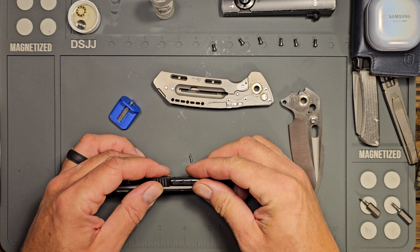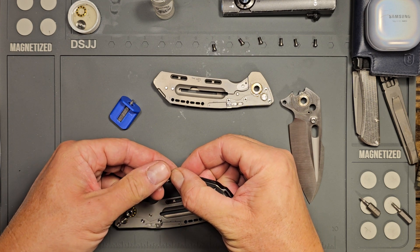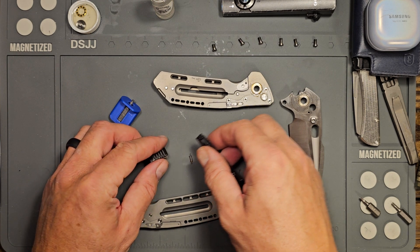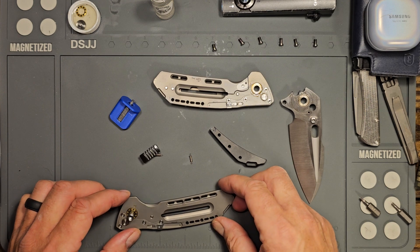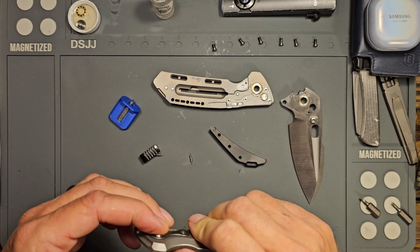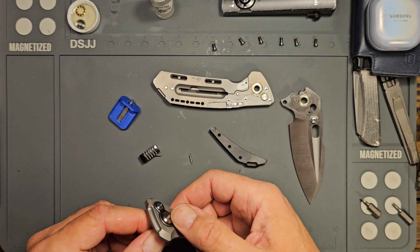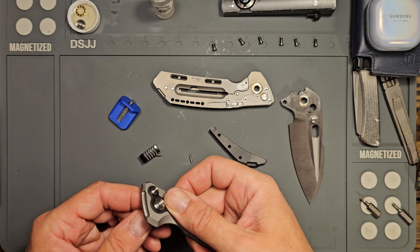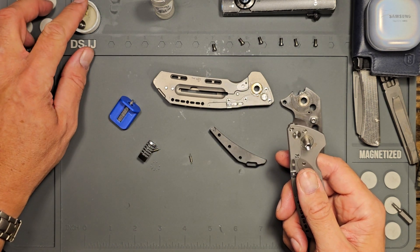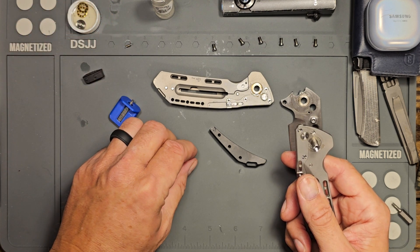I'll take this apart and just let it lay down. There's the spring there. I can just imagine this is going to be a lot of fun putting back together. That doesn't appear to be easily moving. Okay, I can get that off and drop it in the alcohol. Got my little springs up here.